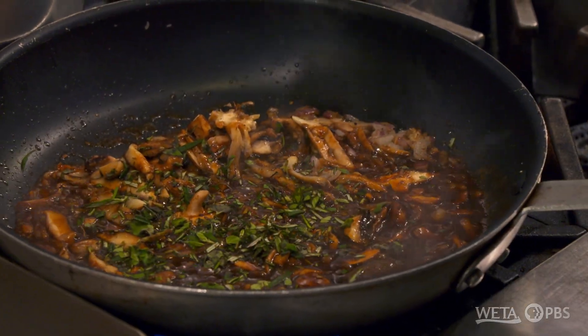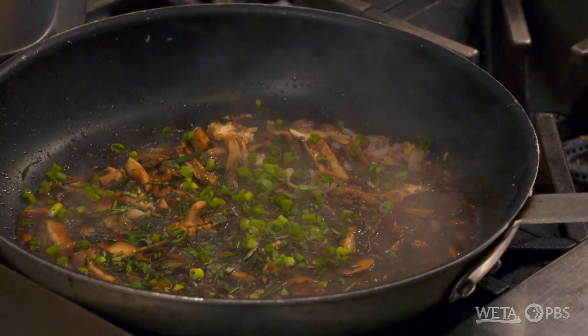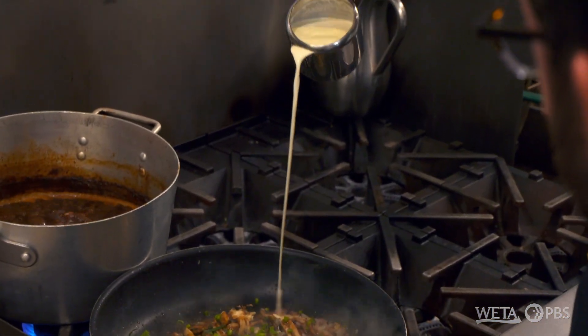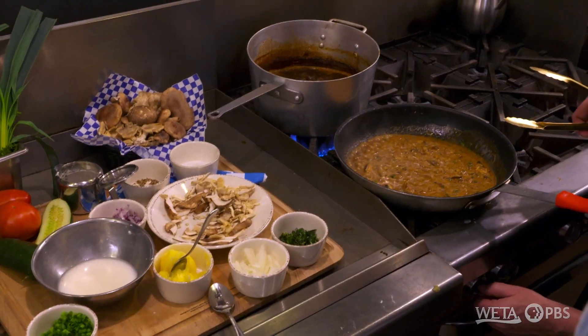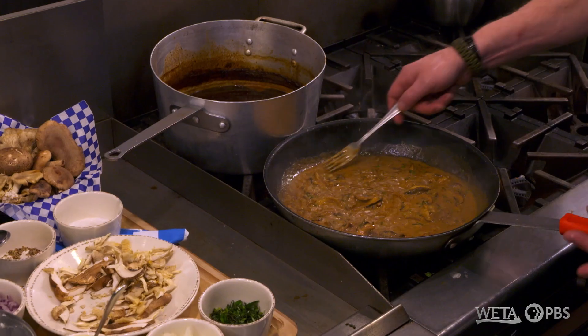You can add oregano, rosemary, some chives, to make it look nice. And then, beside the butter, very important in the German kitchen, you will add some heavy cream. And at the end, bring it to a boil. That's your whole deal about the Jäger sauce.